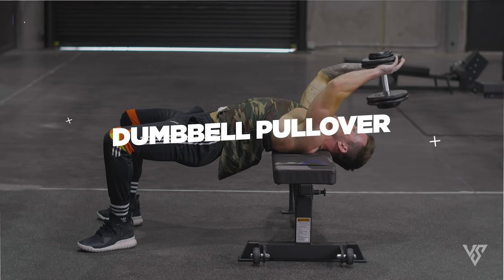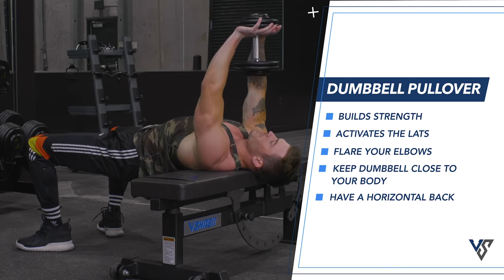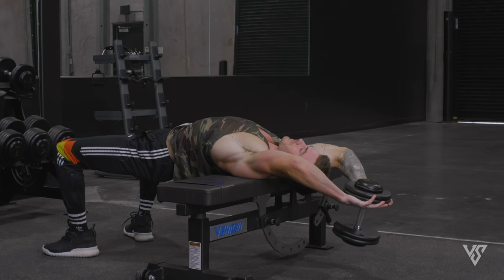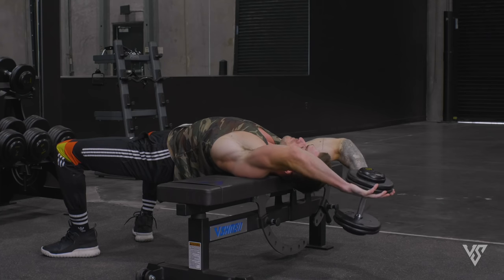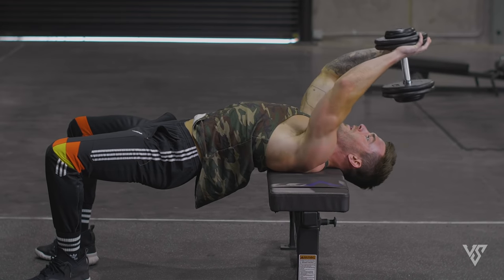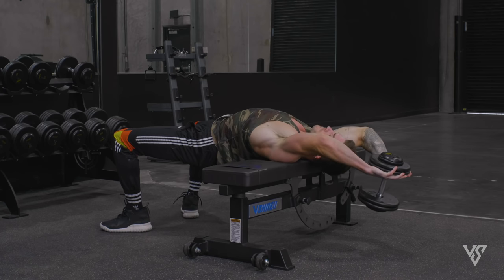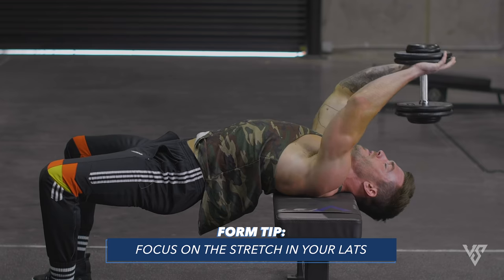Probably the most underrated lat exercise of all time is the dumbbell pullover. For these, you'll lie down on a bench with your head just barely hanging off the edge and hold a dumbbell over your chest with your hands interlocked in a little diamond shape. To ensure you're working your lats and not your chest, slightly flare your elbows and keep the weight close to your body. Squeeze through your lats as you pull the dumbbell just short of chest engagement — go all the way back, feel the stretch in your lats, then bring it back up to just above your forehead.